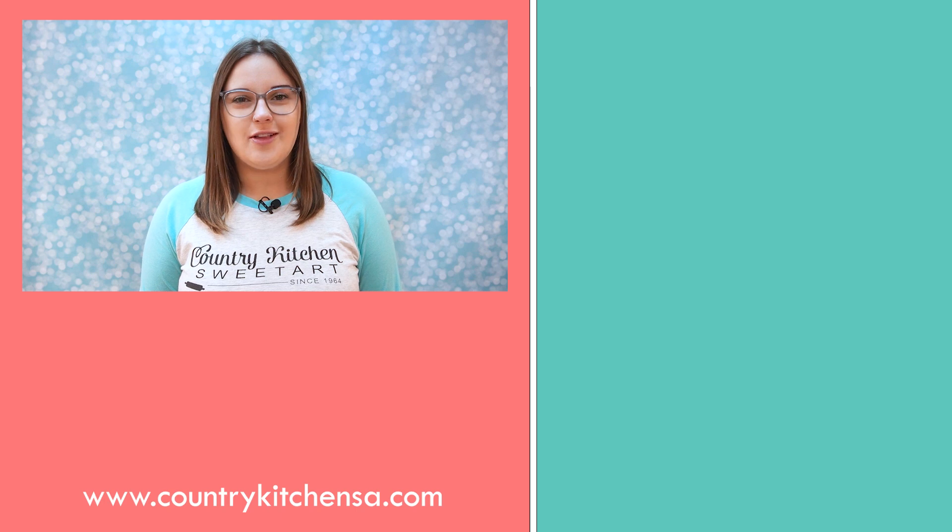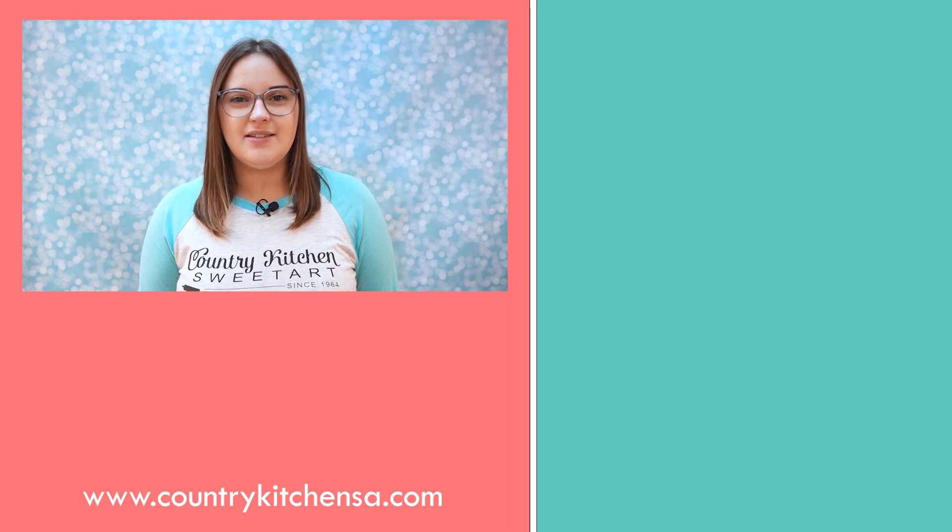Thank you for watching our video. Be sure to stick around so you know where to find all of the products we used in this video and how to stay connected with us. To find the products used, scroll down to the description and click on the link — that link will take you to the product idea on our website and all of the products will be linked below. Be sure to follow us on Facebook and Instagram so you don't miss out on our new products, sales, and meeting our staff. If you would like to see more videos like this one, check out our Chocolate Candy Coating Desserts playlist on our channel. Leave us a comment below letting us know what video you would like to see next, and tune in next week to see our video on chai flavored chocolate truffles. See you next time!